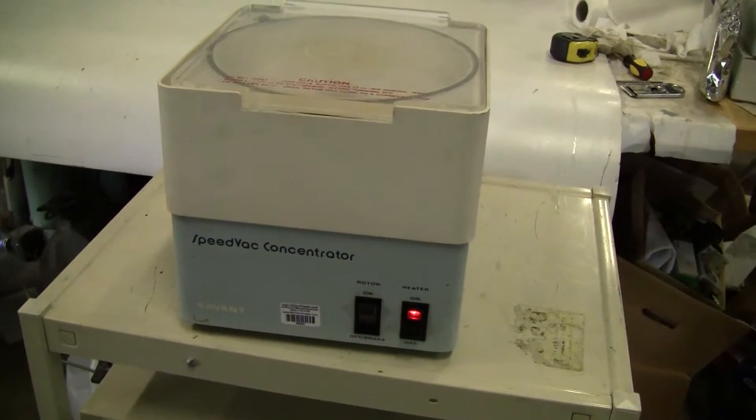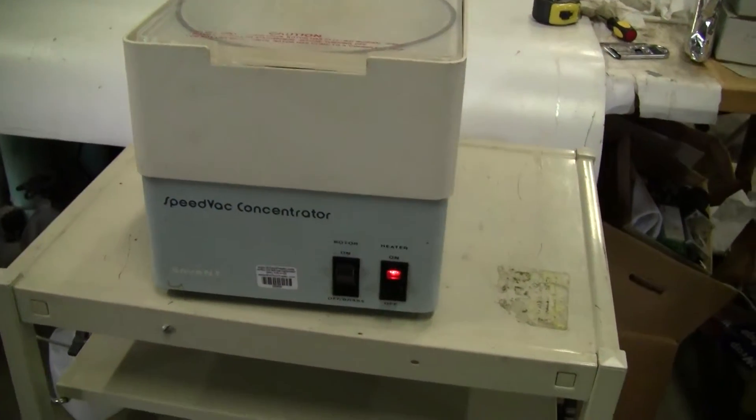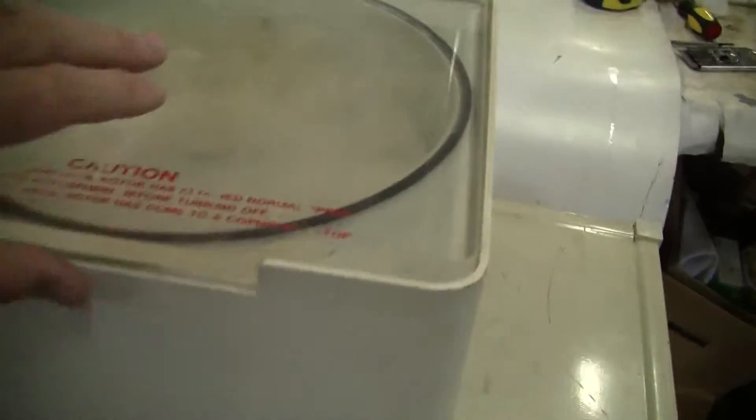Hi, this is Jim from High Tech Trader. We're looking at a Savant SpeedVac Concentrator. It has a model 1228 rotor. If this isn't the rotor you want, let us know — we have a couple others.